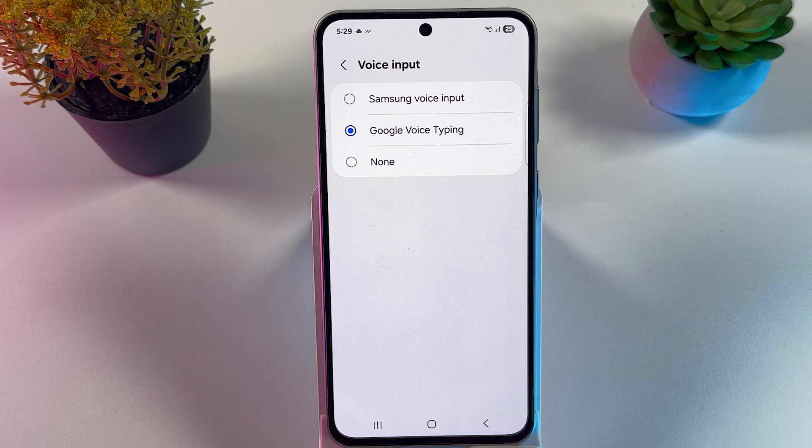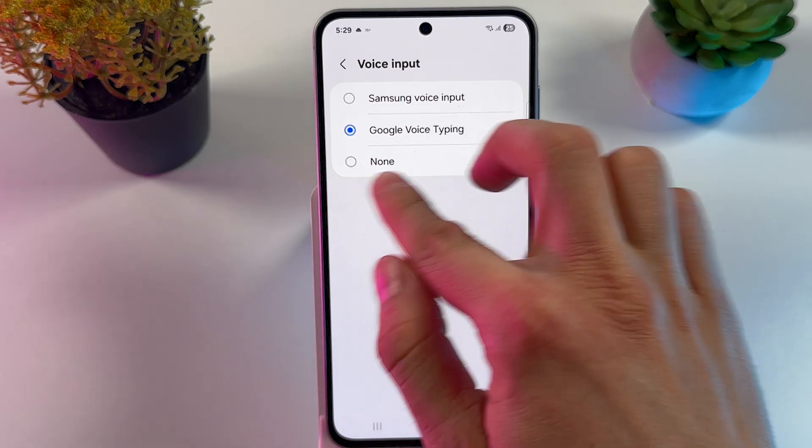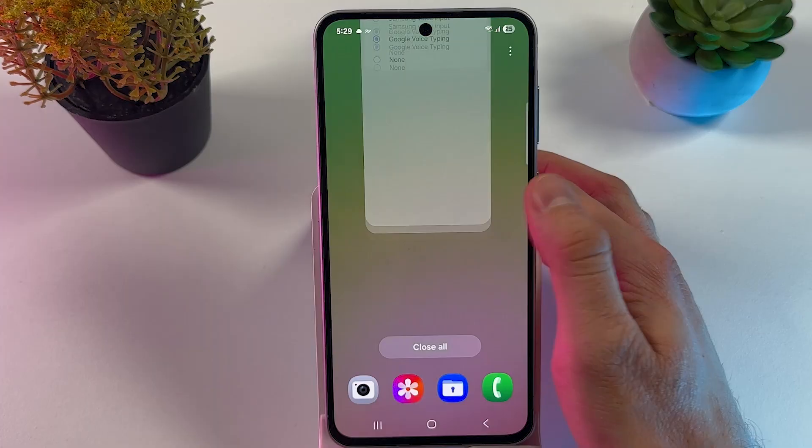In my case, I'm going to be using Google voice input. Just make sure that it's not set to none so you can have it enabled.